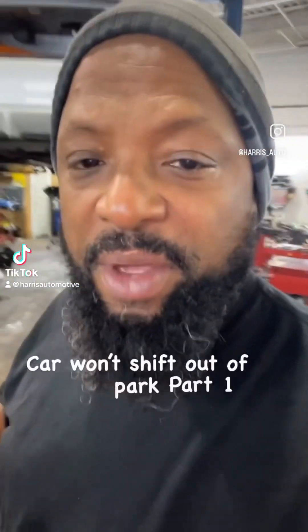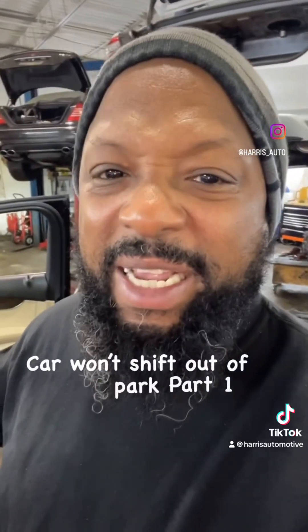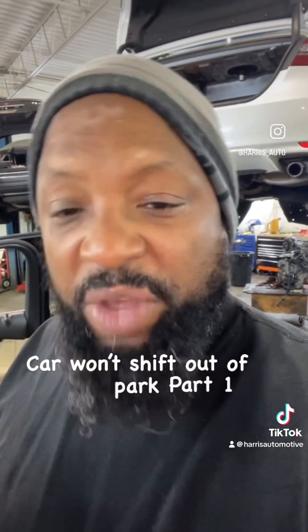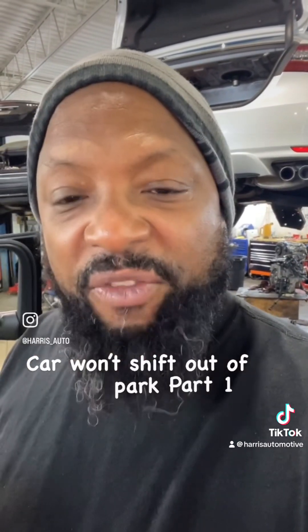Good morning, Phil here from Harris Automotive. We got a 2019 GLC 300 Mercedes that will not come out of park. The vehicle was stuck in park — you go to shift to drive, it will not engage to reverse, neutral, or drive. Let me show you what we're going to do.